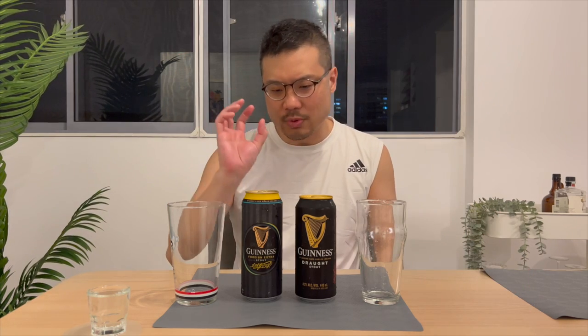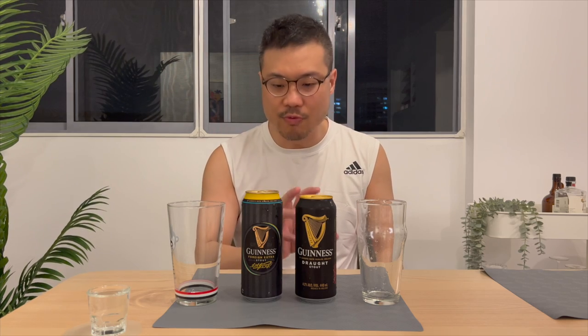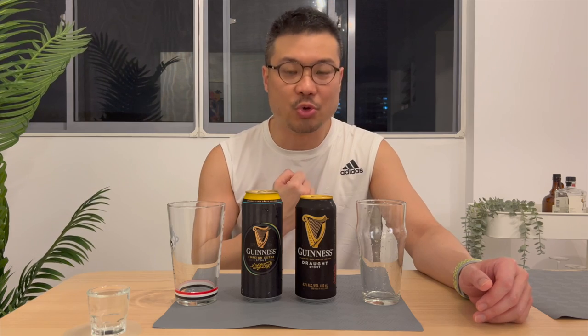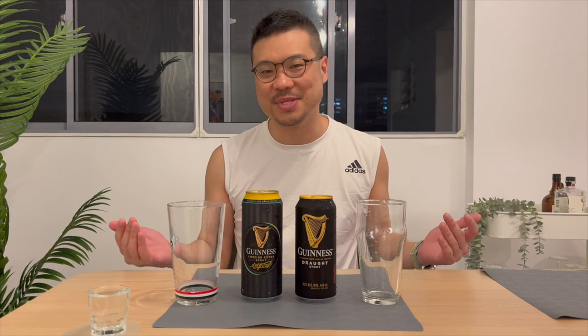I once said that while this Draft Stout is really, really smooth, the Guinness Foreign Extra Stout punches me in the throat. So let's do a side-by-side review and see what's what.